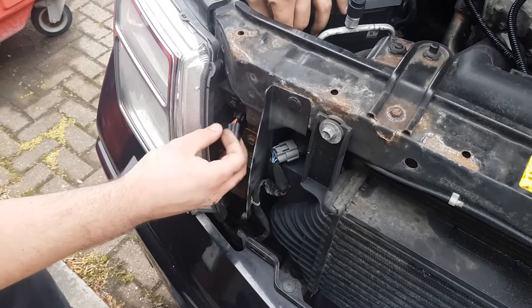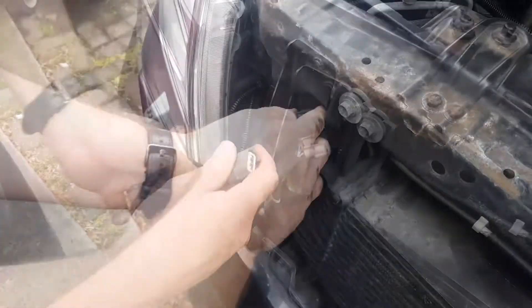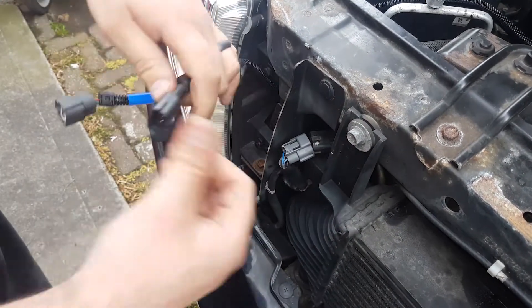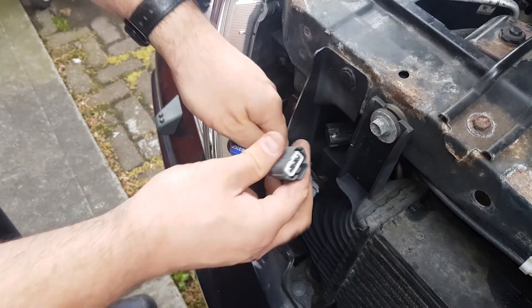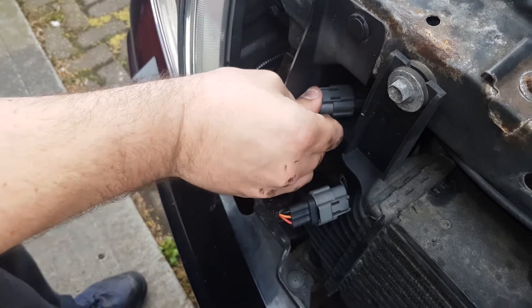Connect our boost harness plug to the boost sensor. Disconnect the factory boost connector by pressing down on its releasing tab. Connect the factory boost connector to the corresponding plug on the supplied wiring loom, then connect our boost harness plug to the boost sensor.